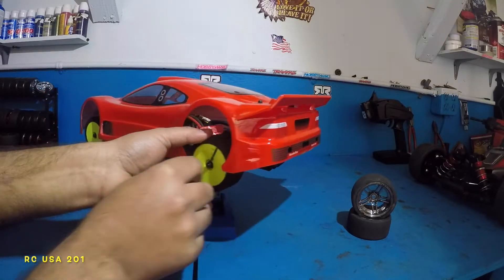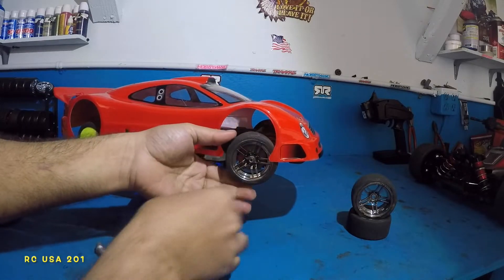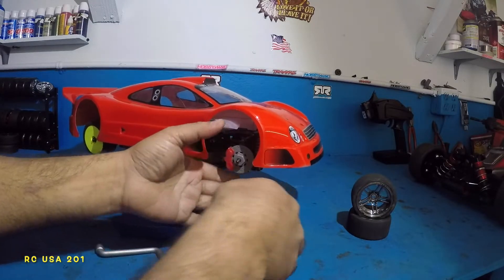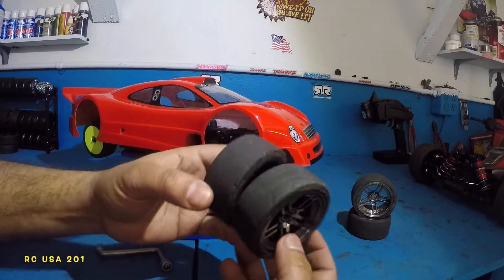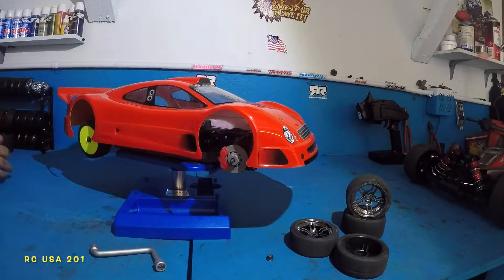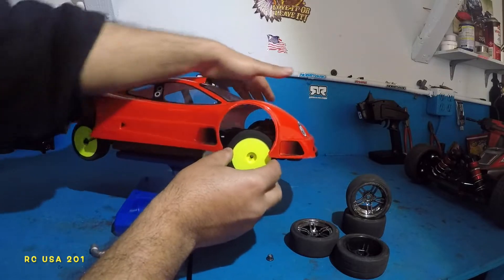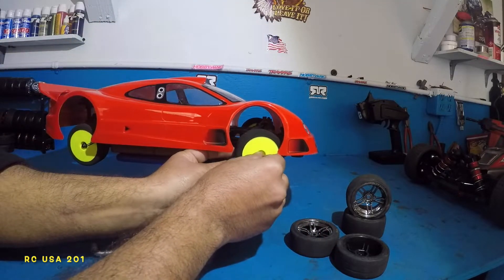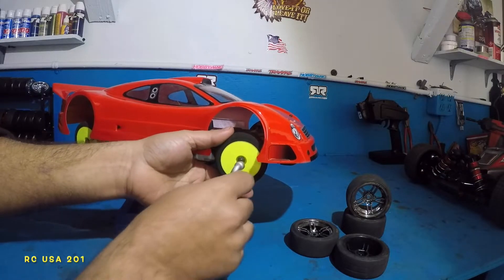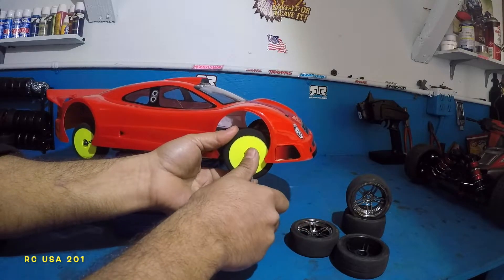Let me just double check my tires — they're tight. Alright guys, I did lose body clips, both front body clips when that car flipped over — disappeared. So here's all four tires. This car eats tires, that's how quick it is. Here's another 26 — there you go, perfect. Let's tighten this up. Simple little things you can do to make the car into beast mode.